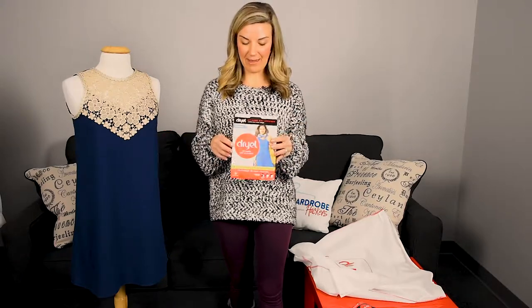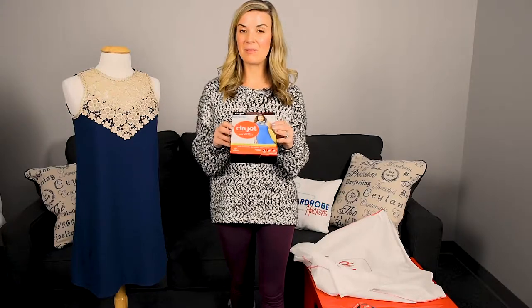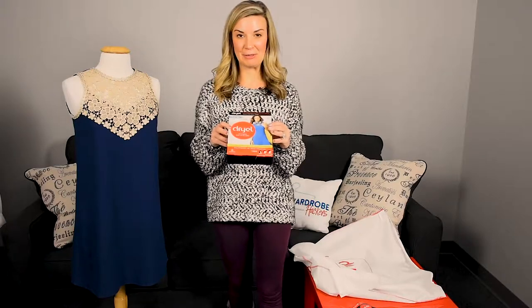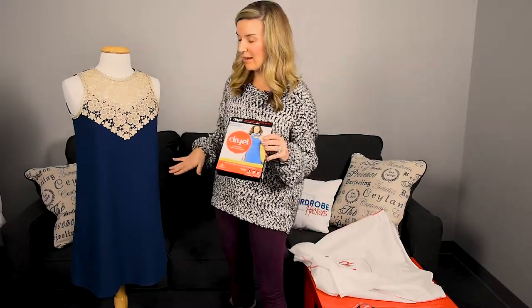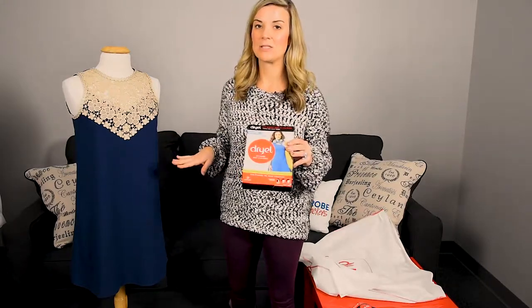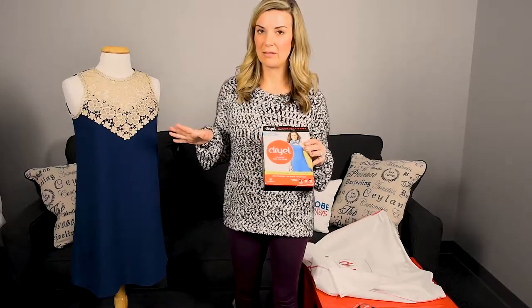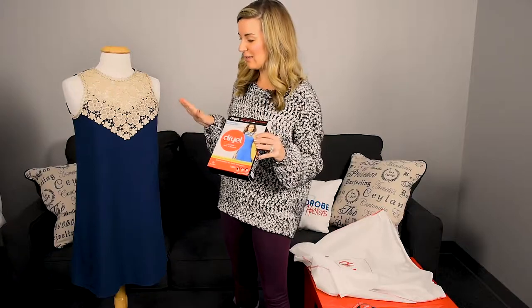I did some research and I found this product. It is from Dry-L. It's an at-home dry cleaner. You do this at home in the comfort of your own laundry room. I took an item that's in the back of my closet that I wore a couple of months ago to a wedding. It had a couple of light stains on it, it didn't smell so fabulous either, and I put this product to the test on this dress.